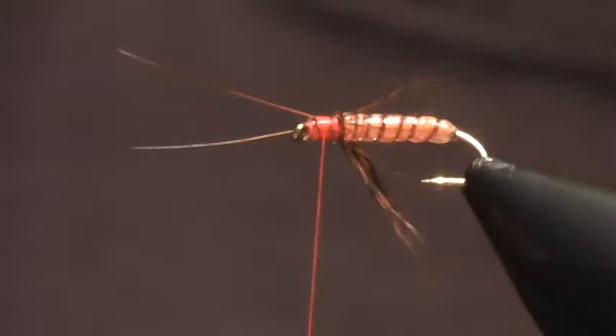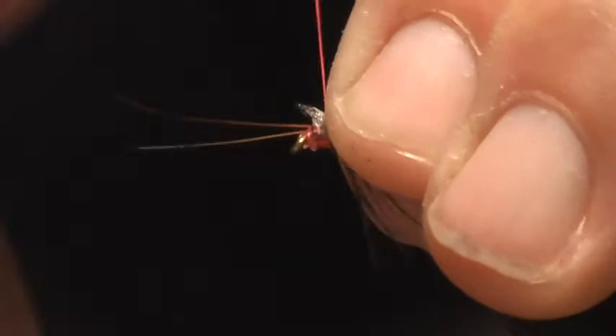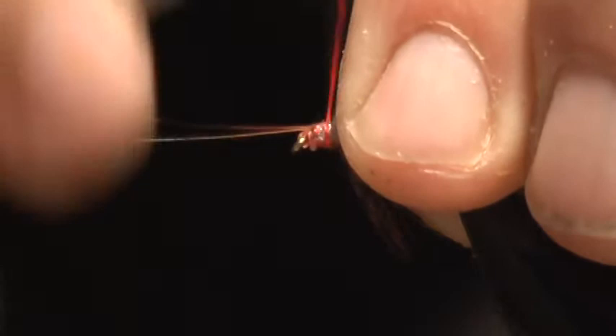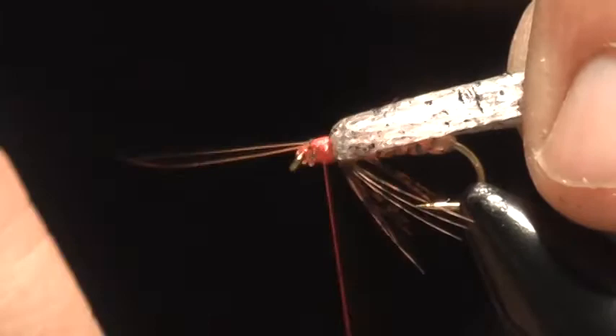The last thing here, we're just going to tie in our wing. And so this is the wing, and I just cut this to shape here. I like to build up a head that's bright, because again, we're dealing with an orange-colored bug here.